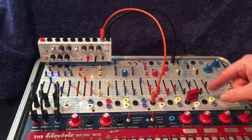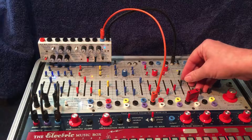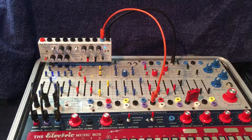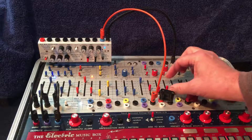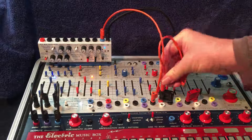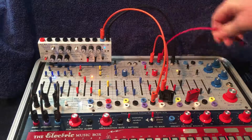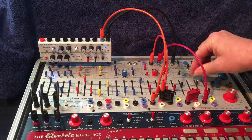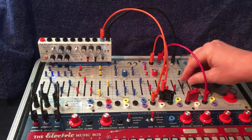And I can crossfade between those two using the envelope generator. I'll also change the timbre using the same envelope generator — give it some more shape and movement. Then take the same envelope generator and go to the inverter, bring that back in on gate two. Now I have this nice seesaw effect.